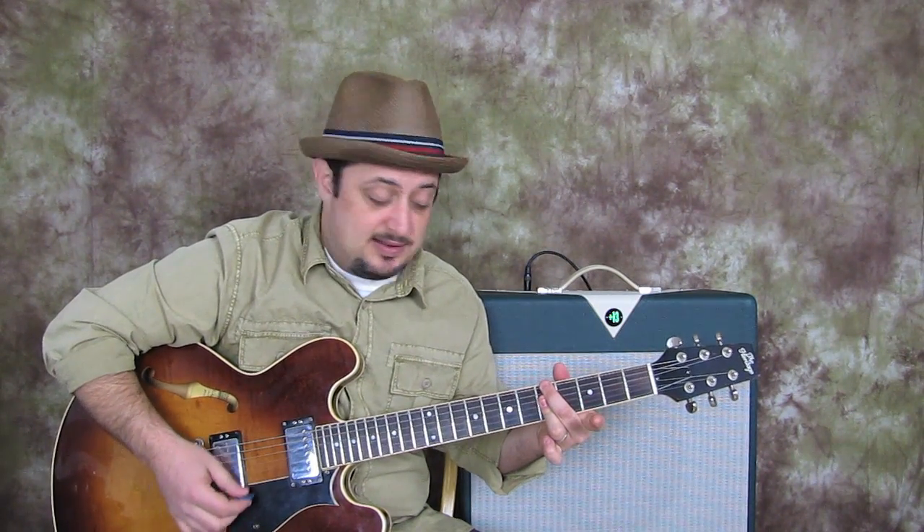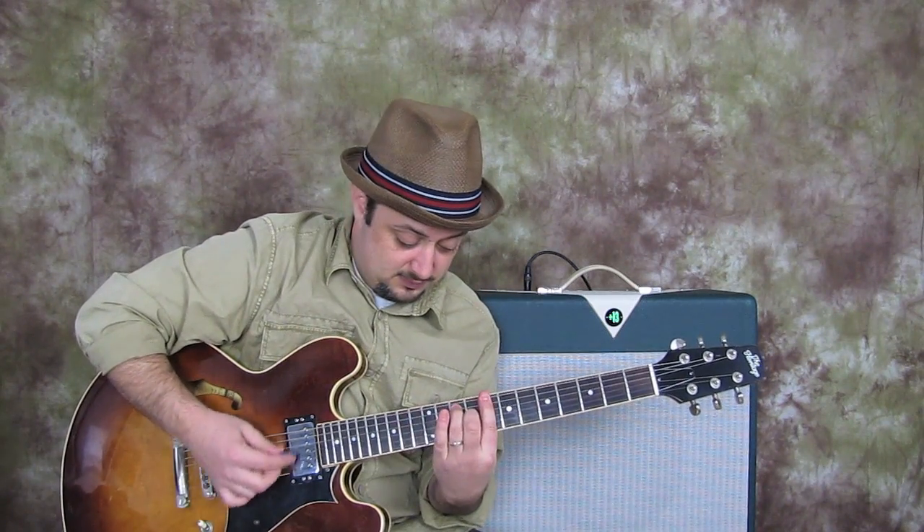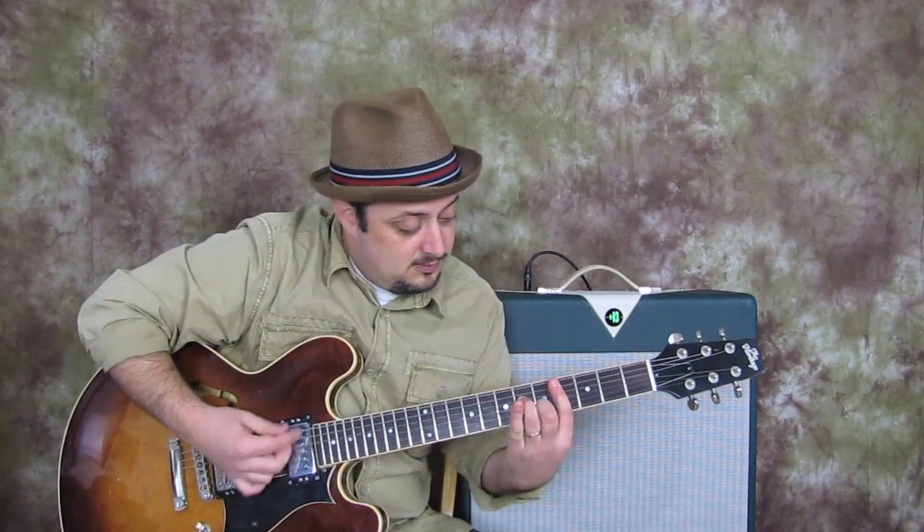So we have B minor 7 to E9, then we're going to do the exact same thing a whole step down: A minor 7 to D9. That's following what's called the circle of fourths — you can actually go forever until you run out of room, and eventually you can resolve to a major 7 chord. A lot of this is covered in the new DVDs. We're using the circle of fourths and also what are called two-five-ones, which you see in jazz standards and even Stevie Wonder songs — pop, rock, every genre — because it always sounds good.